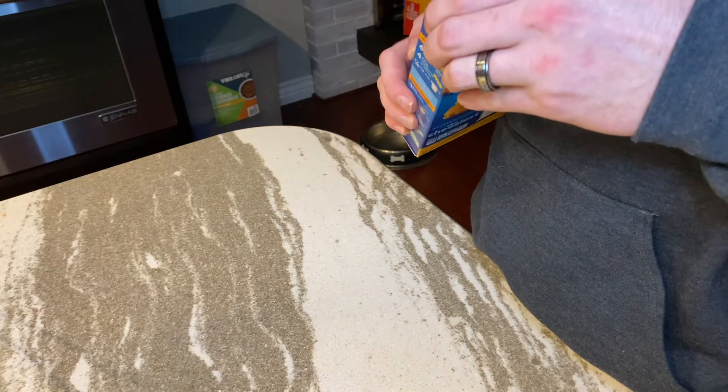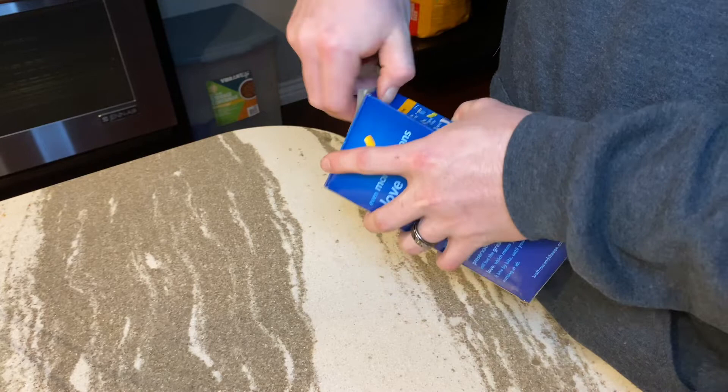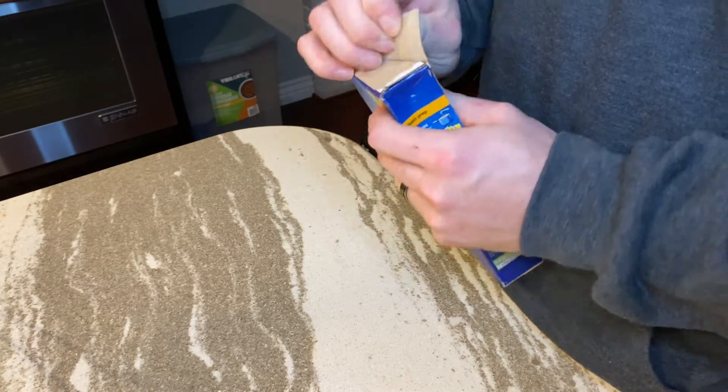Let's see what's inside. It always says open here, but it never works that way — you always got to open it from the top.